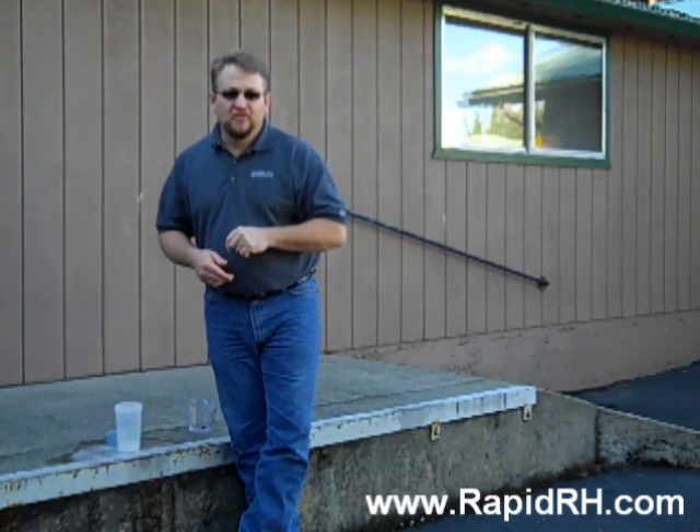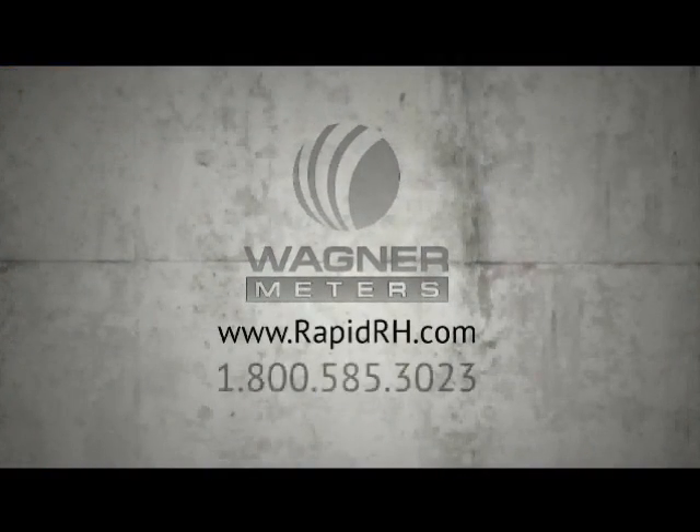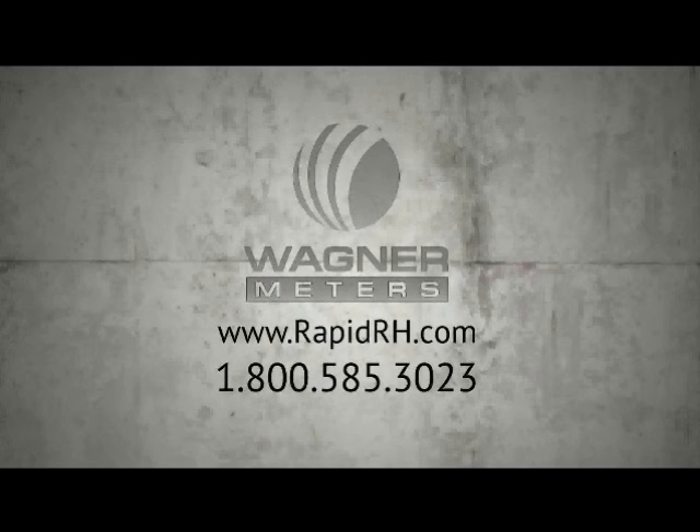This is Jason Spangler, signing off. Take care.